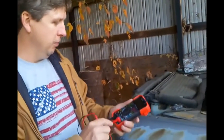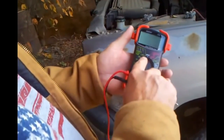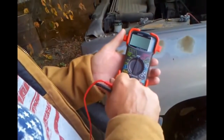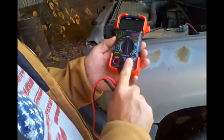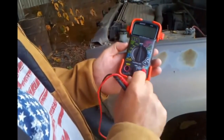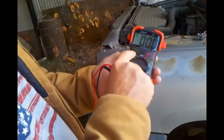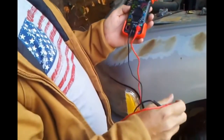These meters have a spot on them where you can test your 1.5 volt, 6 volt, 9 volt, and 12 volt automotive batteries. All you do is put your positive test lead on this side, and your negative goes in the COM port. Just turn it to 12 volts, and it has some little lights up here that'll light up to tell you the battery status.